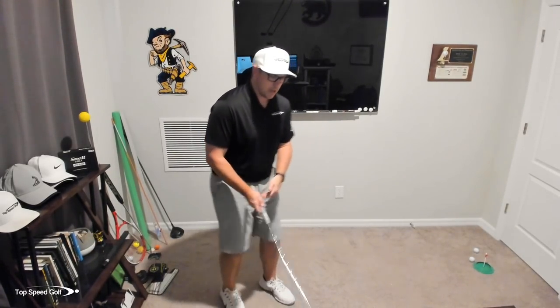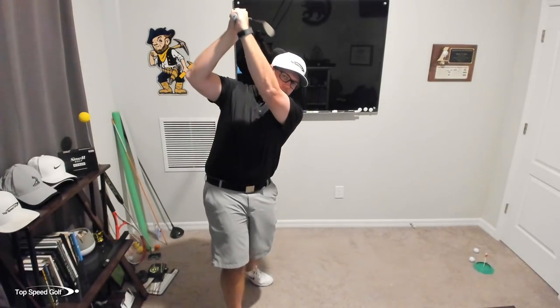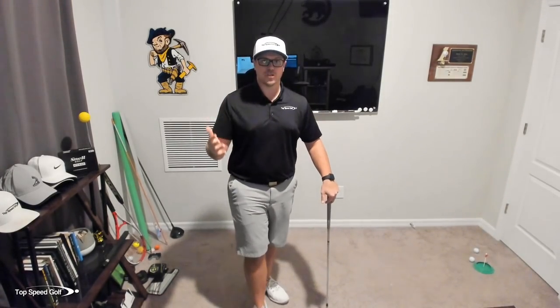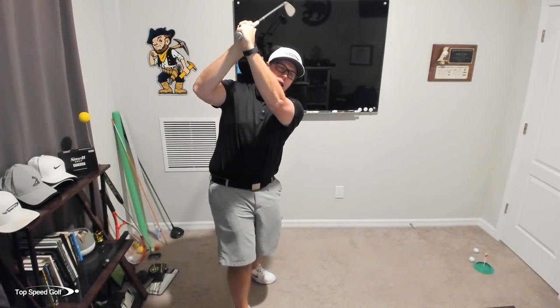There are some situations when going across the line is okay, and those situations would be a player who has a longer swing — more vertical, more upright and longer. Examples of players like this would be Bubba Watson, Fred Couples, and John Daly. These are players who have longer swings. They're also major championship winners and they go across the line at the top.